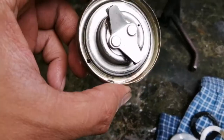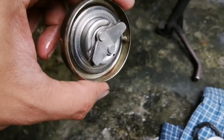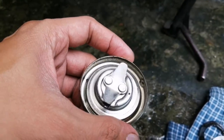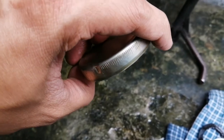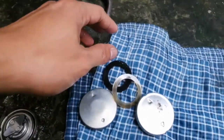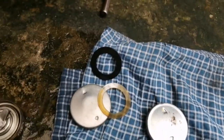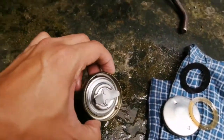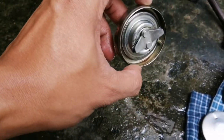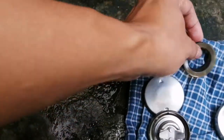Pag nakatakip na siya, doon na nagsisimula yung leak — tumutulay dito sa paligid ng takip, kahit may rubber yung ating fuel cup. So ang gagawin natin — usually ito, meron ako yung dating stock ko. Pangalawa, ito ngayon yung naglileak pa rin. So papalitan natin ulit ito ng panibagong cup.